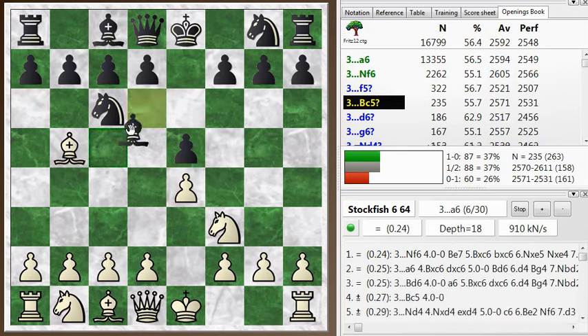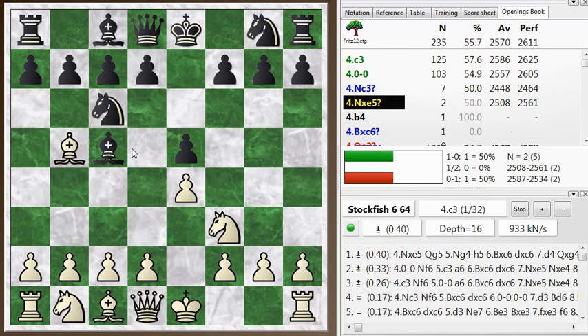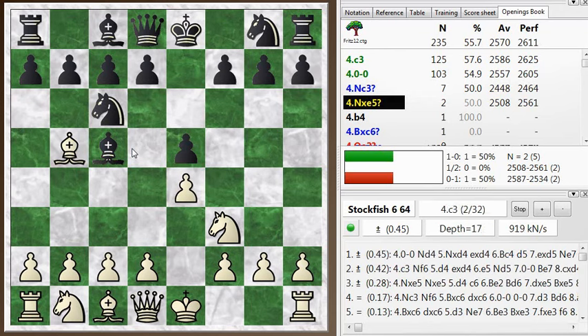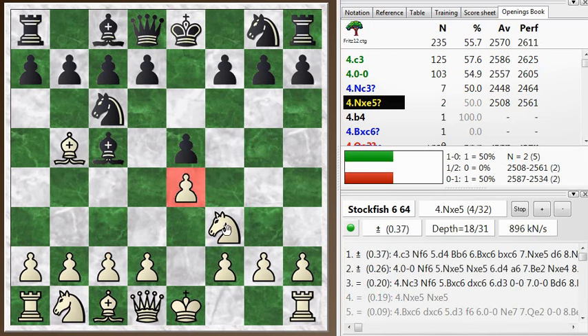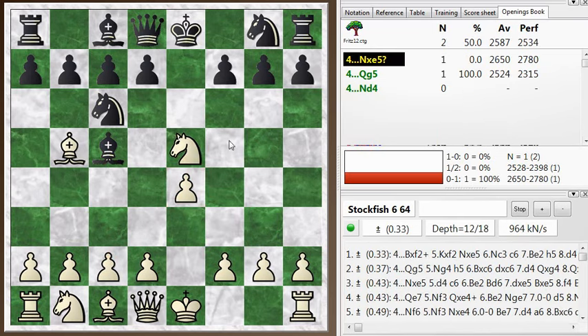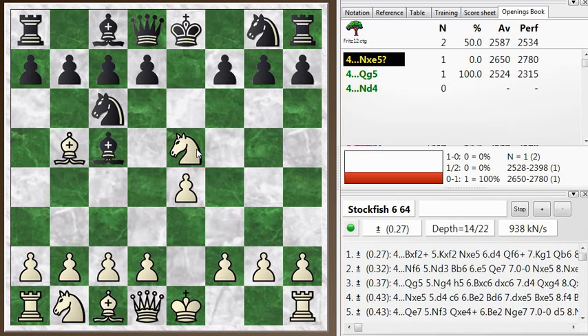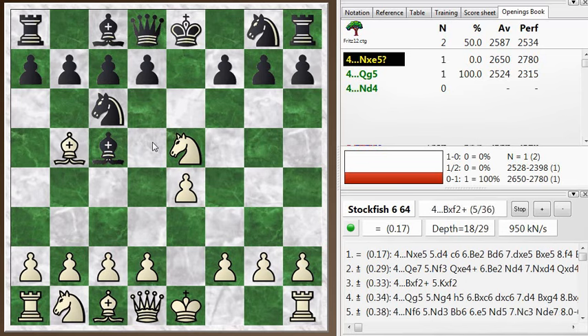This is a known line called the Cordell Defense, or sometimes called the classical variation. You can continue with normal Ruy Lopez moves like c3, building up the center, or just castling, preparing to defend the e-pawn with your rook. That's all good for white, but you also have the chance to play the center fork trick, and this is one of those cases. It doesn't always turn out to be an advantage for white, but in this case it leads to a good position, so it's okay to play it here.